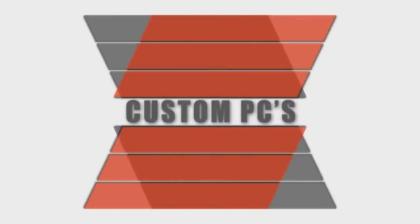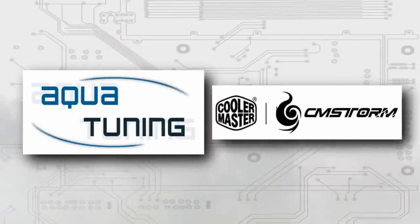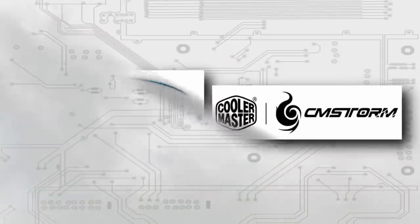I'd like to hear from you guys on what it is you want to see. After all, this is our channel — at least that's the way I personally see it. Also, get 10% off anything from Cooler Master at the CM store. See the description for details.